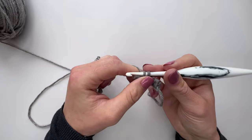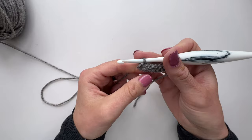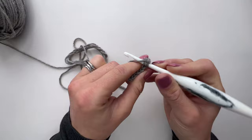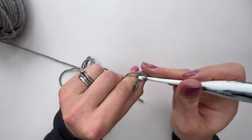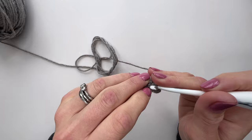All your subsequent rows will be exactly the same: chain one and then slip stitch into the back loop only of each. My tip is to turn first and then chain one — there's something about it that just gives you a much neater edge to the rib. But do experiment and see what works for you. Then just check in the pattern how many rows you need to do for the size you're making. When you've completed that number of rows, come back and we'll join it together and start working in rounds to make the top of the sweater.